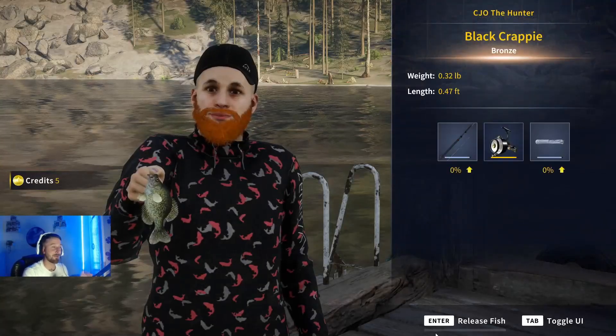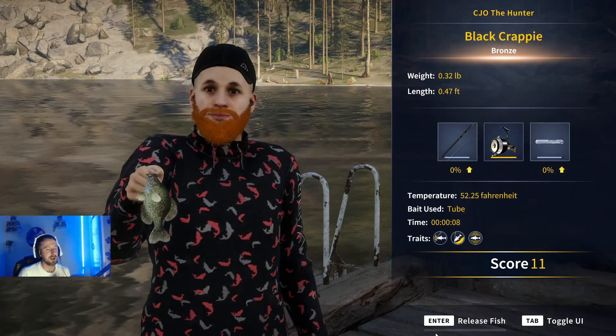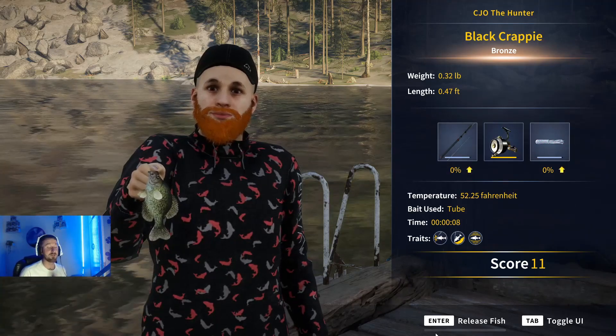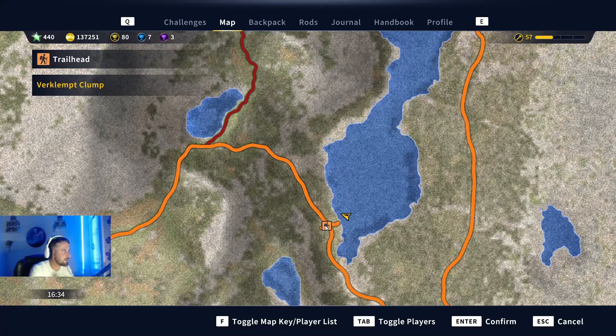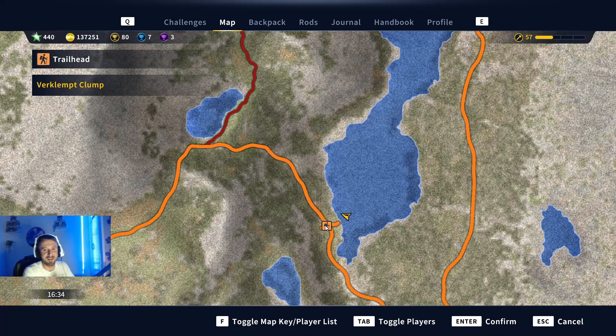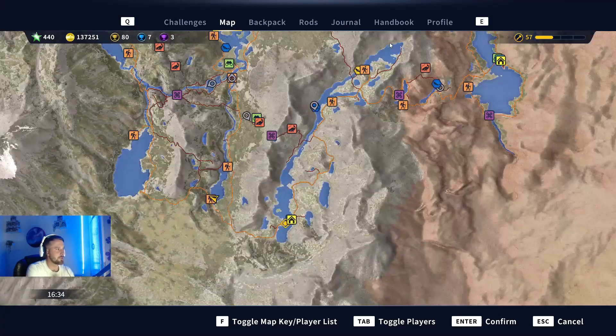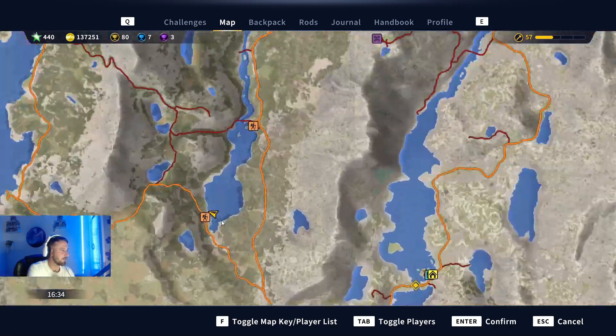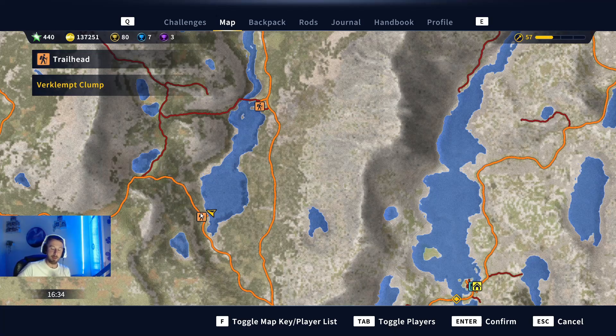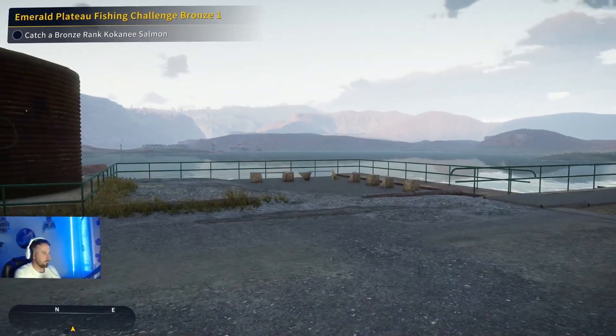I just want to get this information out to you guys quickly so you can get out there and catch these big fish - these have all been super small today. That's a bronze black crappie. Let me show the location for this fantastic black crappie diamond spot. It's called the Local Clumps Trailhead, south of the first location at Jagged Dewdrop. Come south from the starter outpost to this little body of water. Size six hook is diamonds only for black crappie, size seven is gold and diamonds only. I've been using a size 10 with a tube for this video.